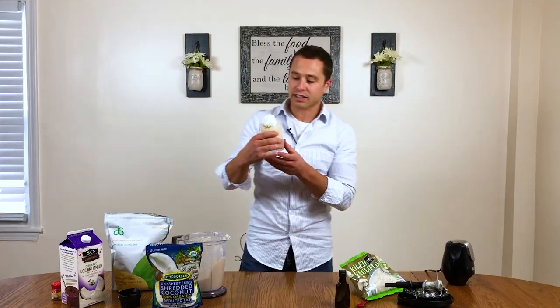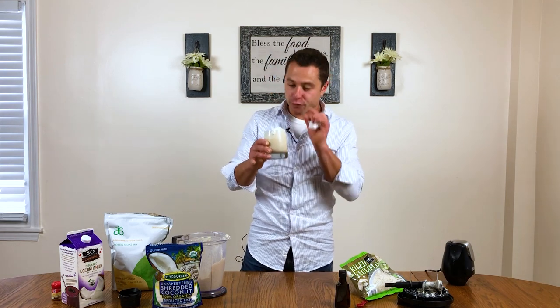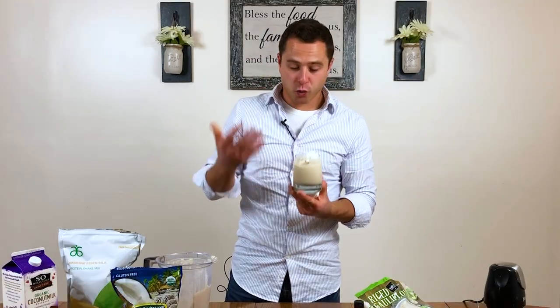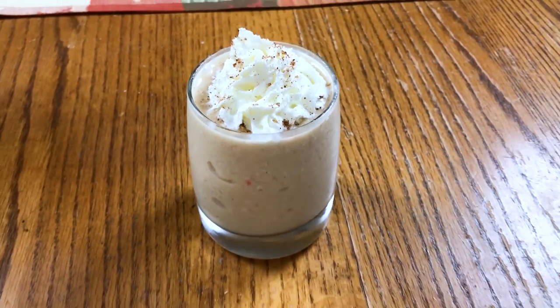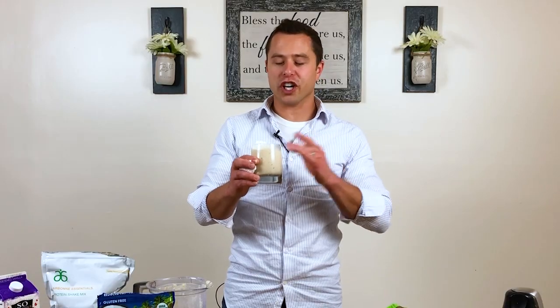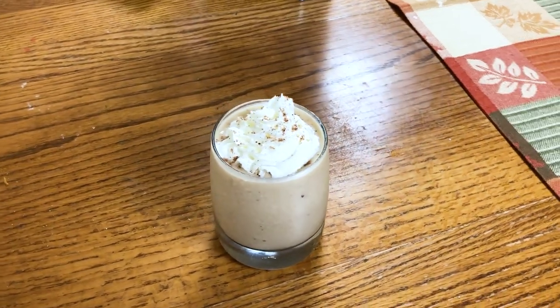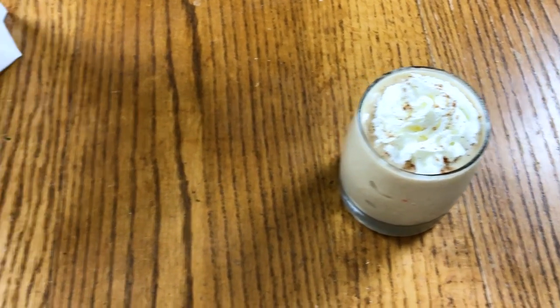So there we have it, that is the finished product. Now to give it a try. That is really good. It's incredibly thick with a really, really good smoothness to it. The peppermint's not too strong — I might even go a little bit more next time I make it. Absolutely really good. You don't taste the cauliflower at all, but you're getting all those nutrients in there. This is a powerhouse of a shake. I could sit by a fireplace drinking this.